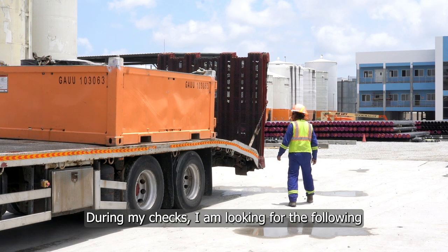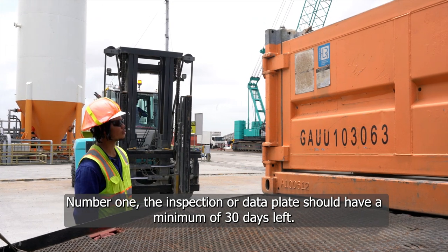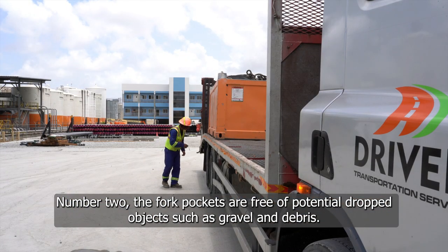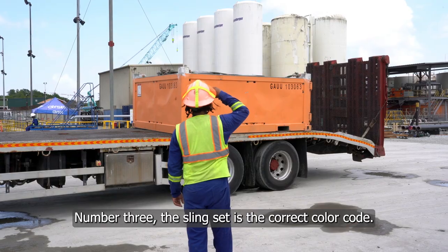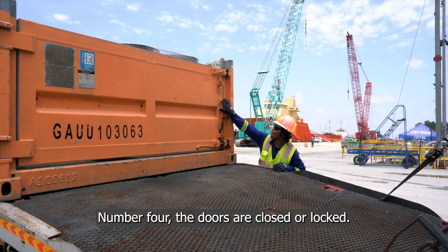During my checks, I am looking for the following. Number one, the inspection or data plate should have a minimum of 30 days left. Number two, the fork pockets are free of potential dropped objects such as gravel and debris. Number three, the sling set is the correct color code. Number four, the doors are closed or locked.